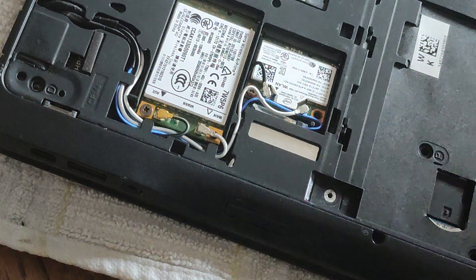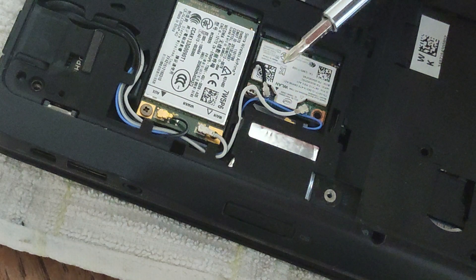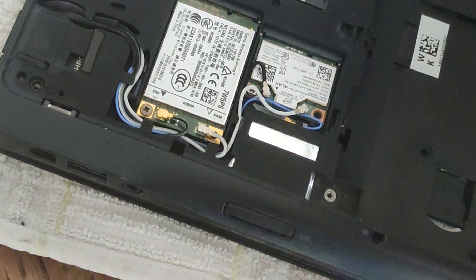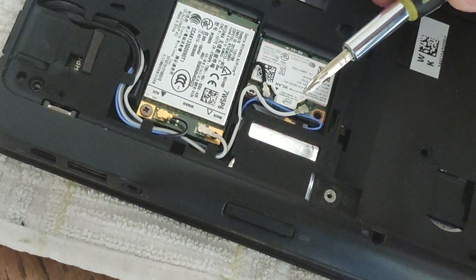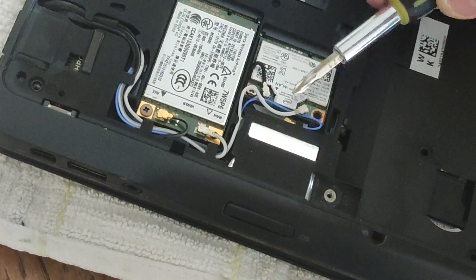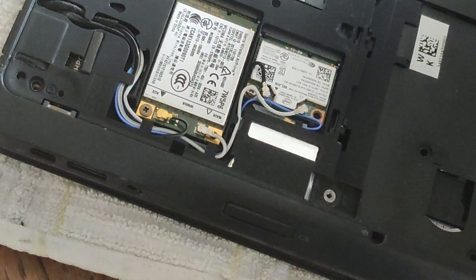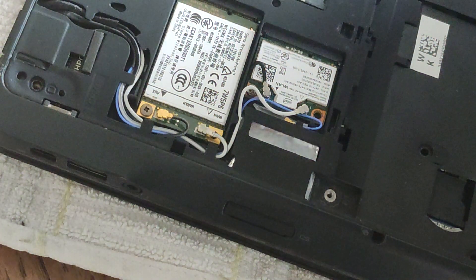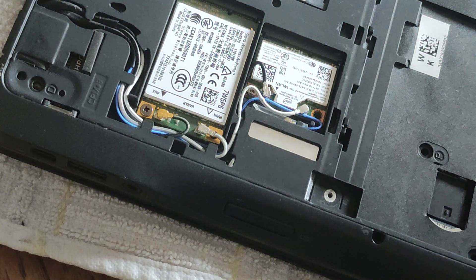So if we look closely on this card, on the wireless LAN card there are three cables. There's a blue cable running at the top which is totally redundant, and then there's a white cable and a black cable. Those cables have plugs or adapters on the end and they're plugged into the wireless card. Take note of which one the black cable sits on — the black is on the left hand side as we're looking at it.